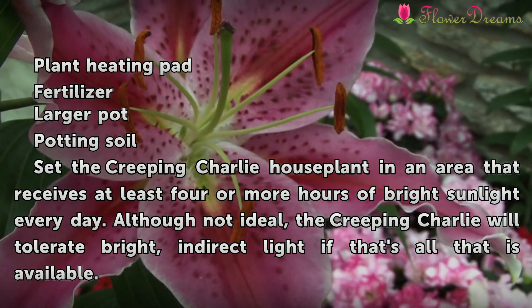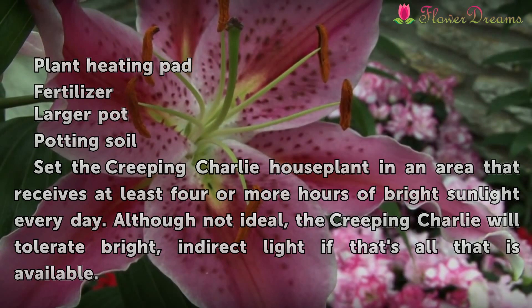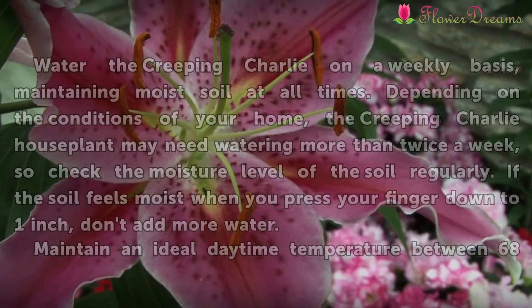Set the Creeping Charlie house plant in an area that receives at least 4 or more hours of bright sunlight every day. Although not ideal, the Creeping Charlie will tolerate bright, indirect light if that's all that is available.